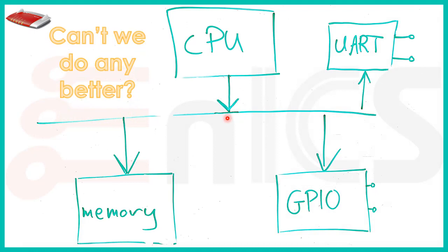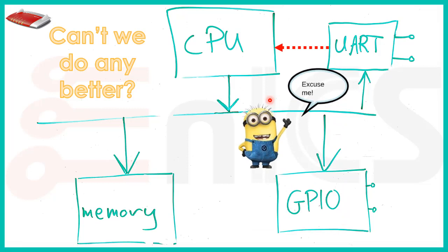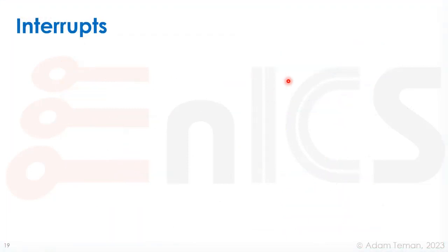So we have our CPU, bus, memory, GPIO, and UART controller — but all this time we've been asking 'are we there yet?' over and over. Can we do better? Of course we can. Instead, something can say 'excuse me' — and that is what we call an interrupt. That minion was interrupting our operation, and an interrupt is really an asynchronous signal from a peripheral to the processor.